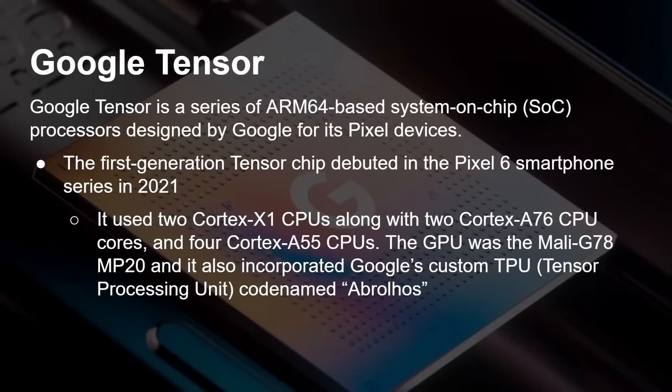The big thing Google made about the Tensor is that it includes its own custom TPU — Tensor Processing Unit — which is really an NPU, a neural processing unit, allowing Google to do lots of machine learning on device. It doesn't need to go up into the cloud.